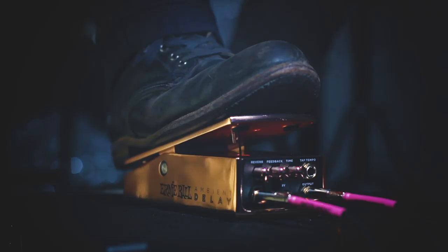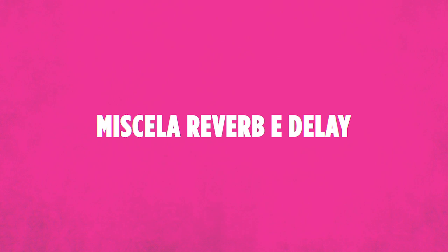Our ambient delay expression pedal lets you change the amount of delay mid-song if different parts require it. What I also love about this pedal is it has a really luscious plate reverb built in. So not only do you get whatever delay you want from zero milliseconds all the way up to one second, but you can add and texture any amount of plate reverb you want.